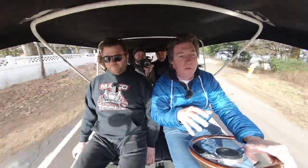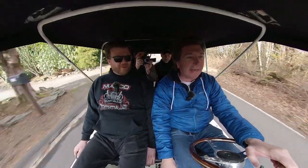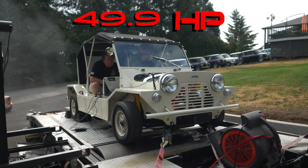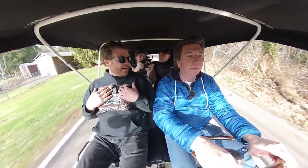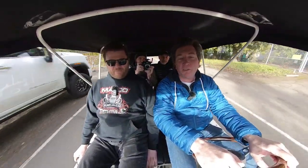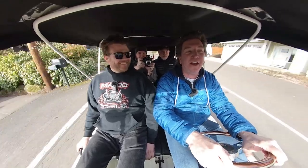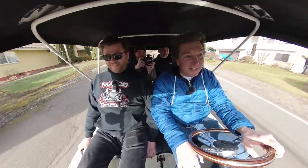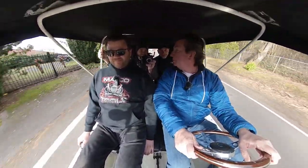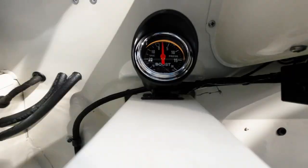We put it back on the dyno and the number was 49.9 — basically 50 horsepower. We doubled it! It made more horsepower than my stock 1275 MPI, which did 46 on our dyno. So this 850 had more horsepower than a 1300 fuel-injected Sportback MPI — can you believe that? That's insane. Turbo! Let's see the boost — that was 10 pounds.